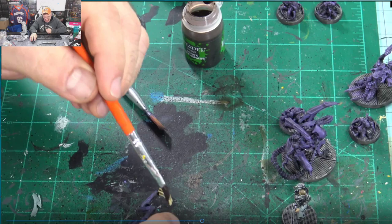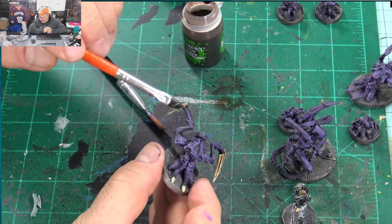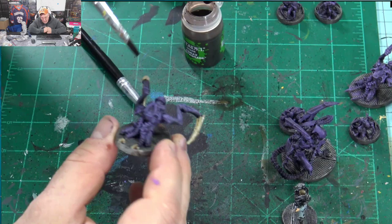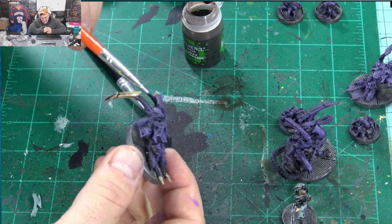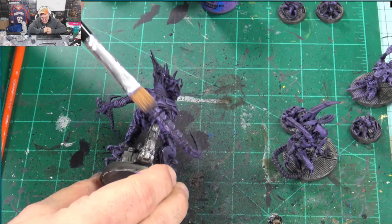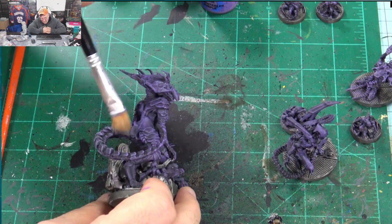Now I'm going to take some Agrax Earthshade and go over that bone area. Putting that Agrax Earthshade really brings some depth in there. All of a sudden it feels like these guys have really got something going on. They're going to be driving through those astronauts! Now with mama — we already did the Genestealer Purple, so I won't repeat that. We did the metallics the same way and now we're building her out with Blue Horror.